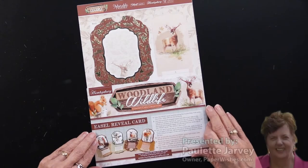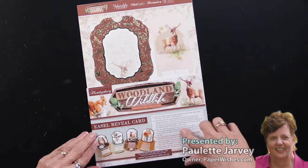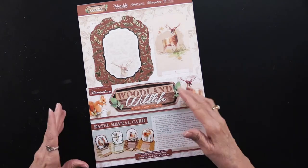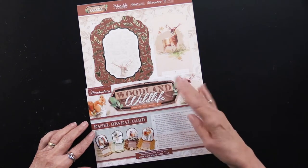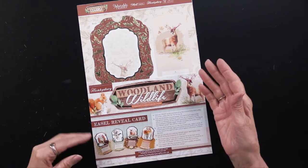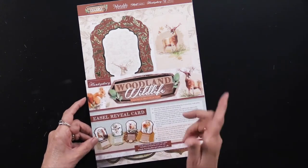This is a brand new kit for my friends at Hunky Dory. It's called Woodland Wildlife. This particular one is what they call a concept card collection, which means you will be able to make eight cards using four designs — two of each one — that will all be in the same style. The style in this case is called an easel reveal card.